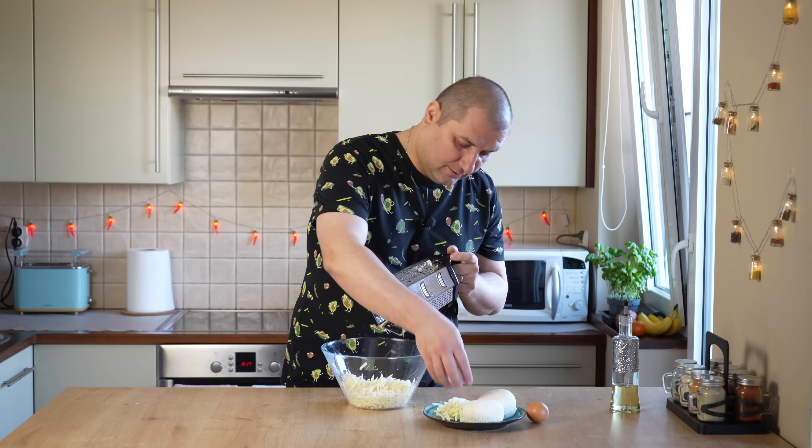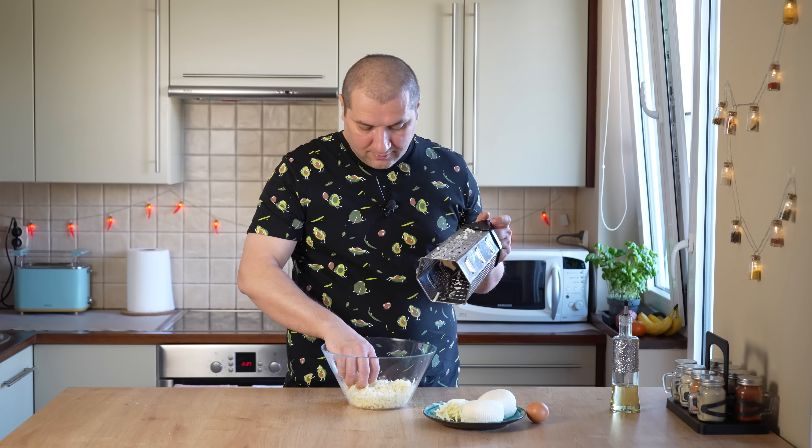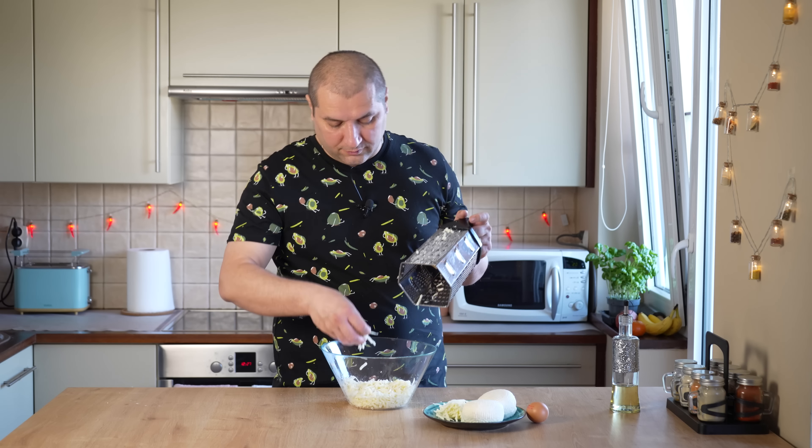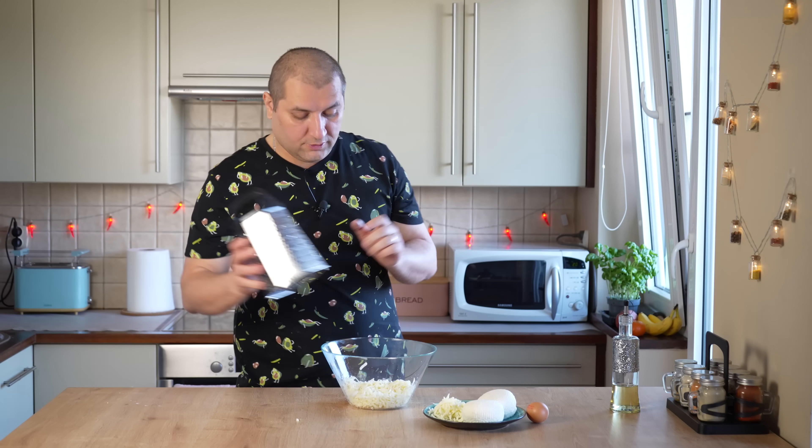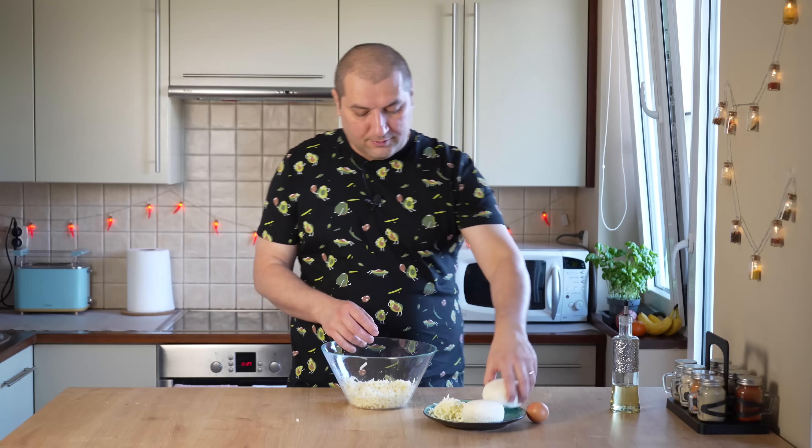А пока мы ждём дрожжи, давайте немного расскажу про сыр. У меня тут имеретинский сыр и сыр сулугуни. Сулугуни у меня 350 грамм, имеретинский тоже 350 грамм. То есть в целом у меня 700 грамм сыра.